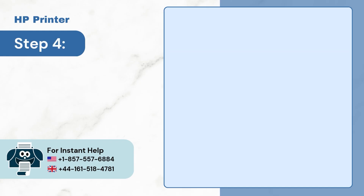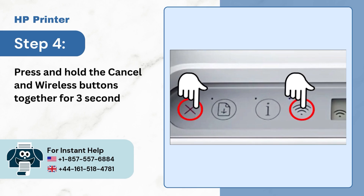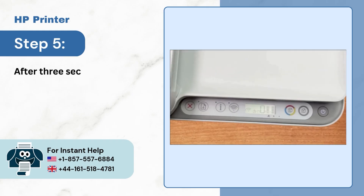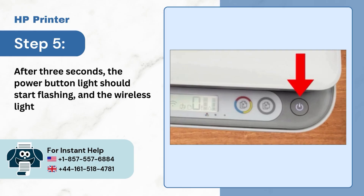Step 4, press and hold the cancel and wireless buttons together for 3 seconds. Step 5, after 3 seconds, the power button light should start flashing, and the wireless light should start blinking.